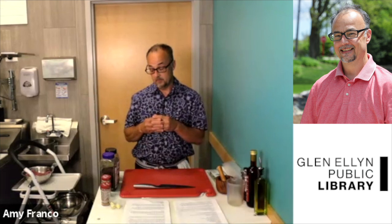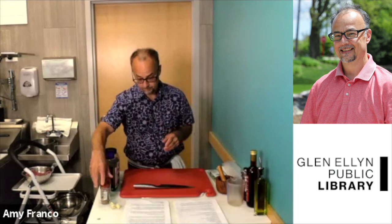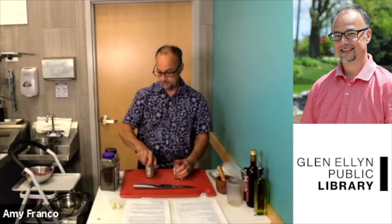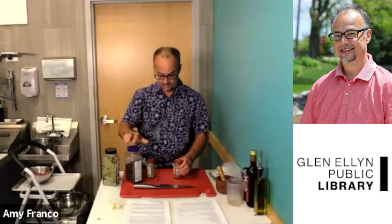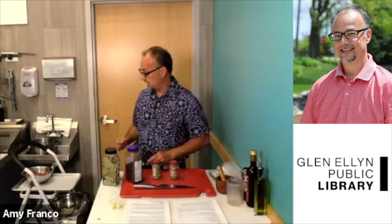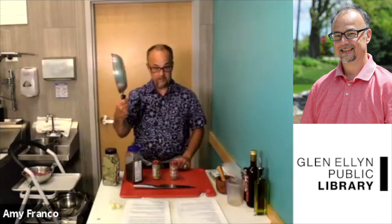So for the first recipe, let's work on our flank steak. Then we're going to go on to the Mexican street corn, and then we'll do the chimichurri. The first part for the flank steak is we want to toast our seeds. We have coriander, fennel, and black peppercorns. It doesn't matter what brand you use, they're all the same.